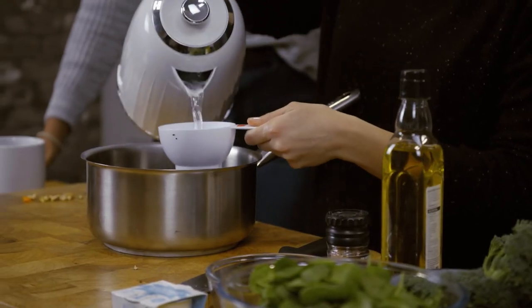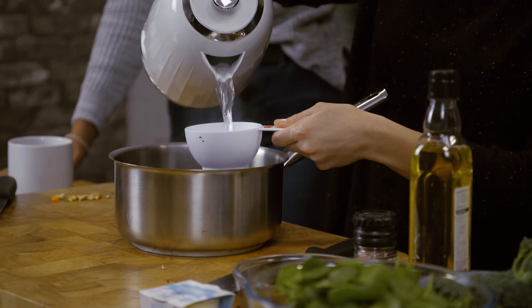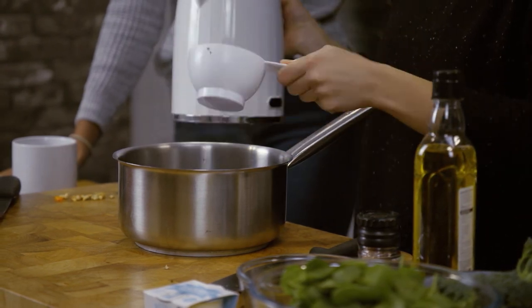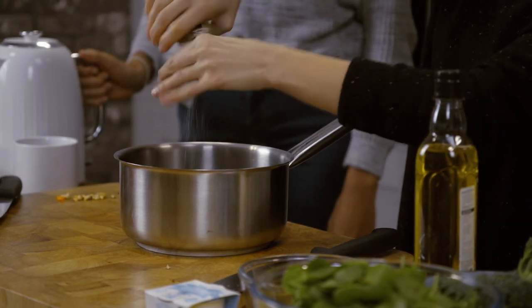Next we're going to boil the quinoa in one and a half cups of water. Do you add anything else to this? Just a pinch of salt, just to season it slightly.